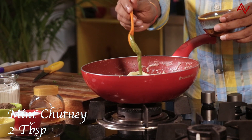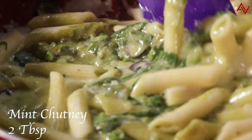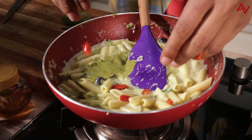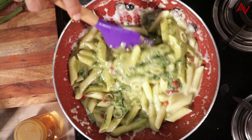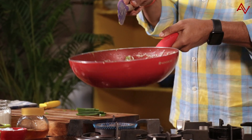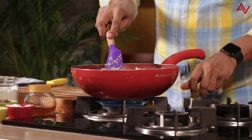Switch off the flame. Adding the mint chutney and I'll just mix it. It's looking like a pesto pasta, but as I told you, this is an Indian style desi pasta — this is a mint chutney pasta. And some red paprika on top. This is looking amazing. It may just look spicy but it is not. I'll switch on the flame for five seconds and give it two tosses so everything will mix. And there you go — we have this lovely, amazing Indian style mint chutney pasta ready for you.